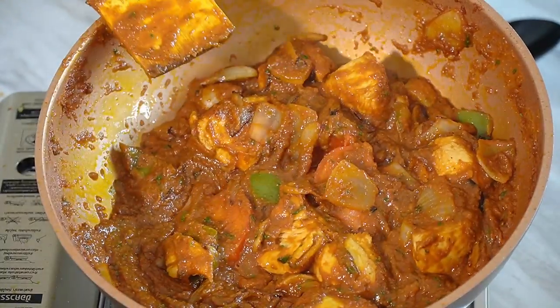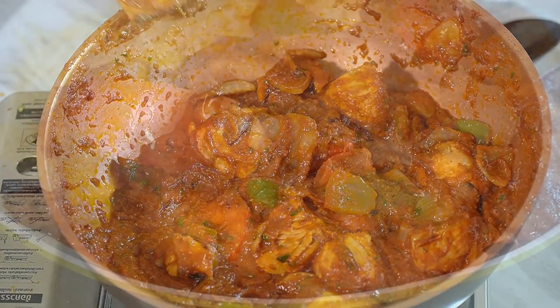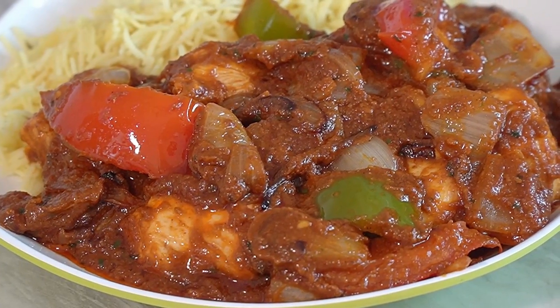And that is Chicken Doppiazza made. Hi everyone, welcome to Backyard Chef, I'm Rick. Today, Chicken Doppiazza.